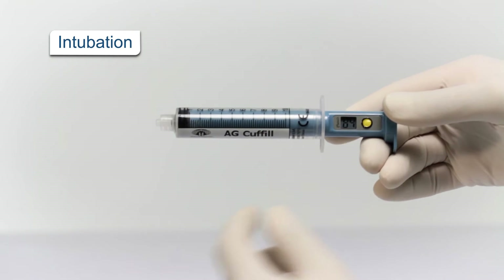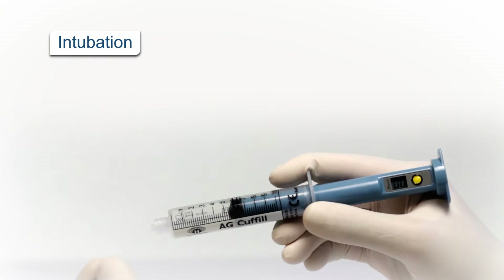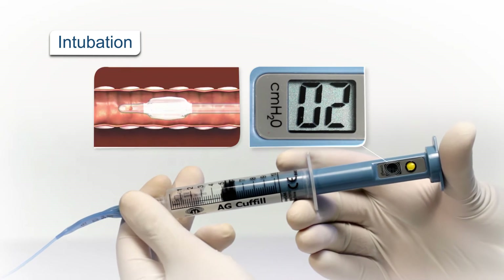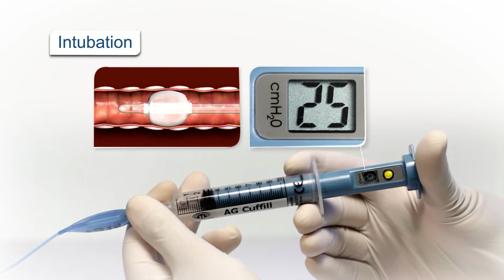During intubation, Cuff Fill is the only device providing volume and pressure control. It allows accurate initial inflation of the airway cuff by first responders or hospital staff.